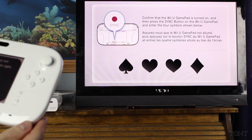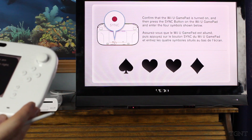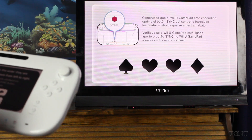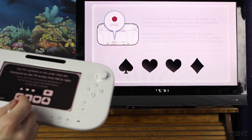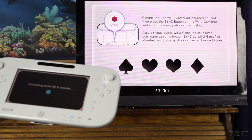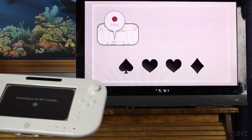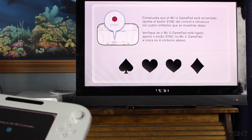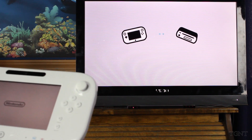They give you a stylus to sync the gamepad. Tap the symbols in order that they are displayed on the screen from left to right. If you don't see any symbols displayed on the TV screen, press the sync button on the Wii U console. So we see the spade, the heart, and diamond. Connecting to the Wii U console. I thought I knew they were going to include a stylus — but it's basically the DS stylus.